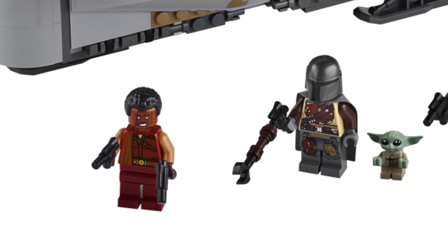Let's just dive into those minifigures. First up, we have Greef Karga — absolutely a fantastic minifigure. I'm so glad we're getting him in this set. Very reflective of the design that we've seen from the show.